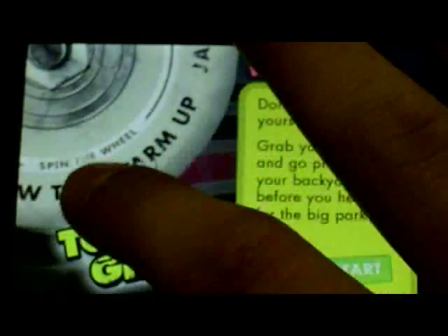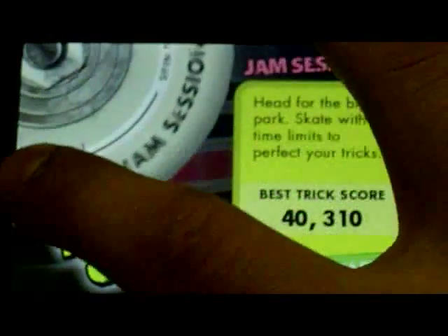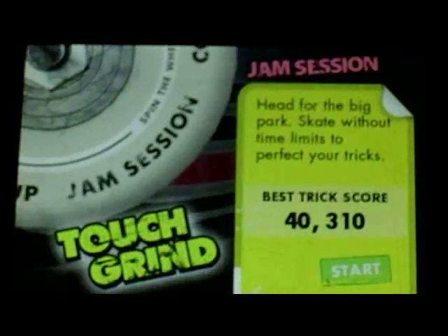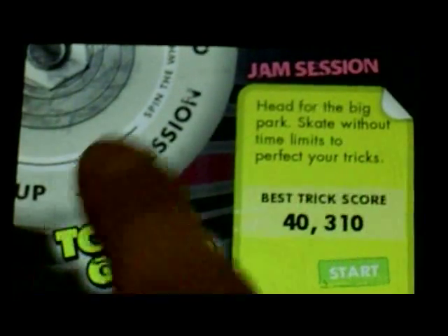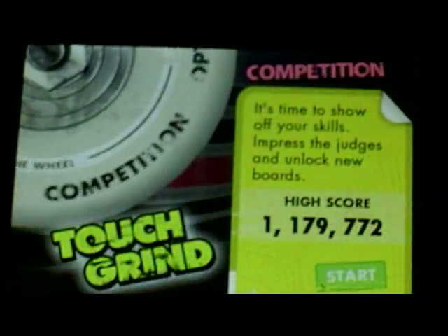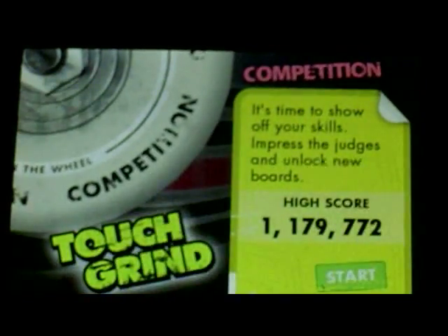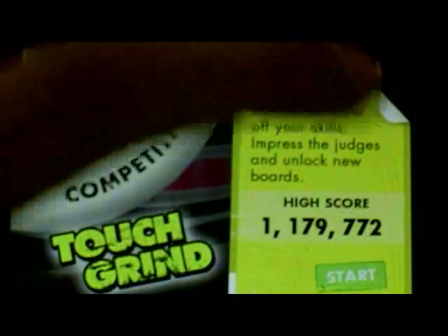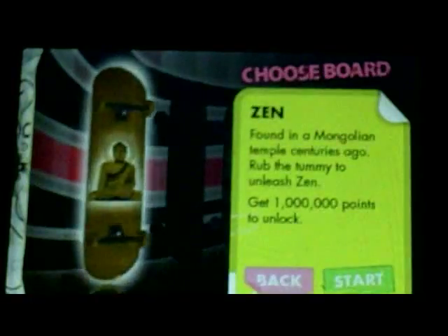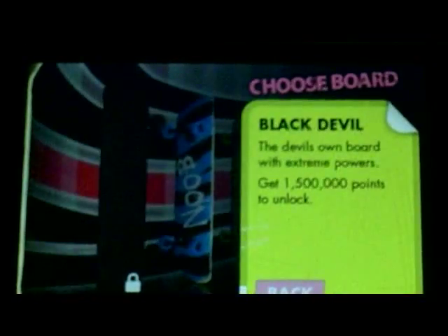So for all you app players — I guess that's what I'll call you — you just go up here and like this. There's Warm-Up, there's Jam Session — that's the best single trick score you can get. 40,000 is my high score there. And Competition — my high score is 1,179,000. I haven't been able to get back up there; it's really difficult. The most I can get nowadays is like 800,000 on a good day.